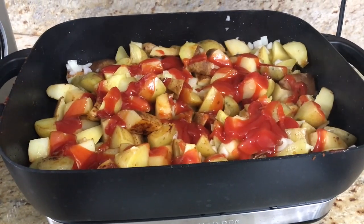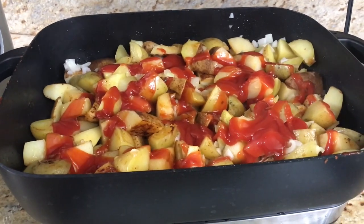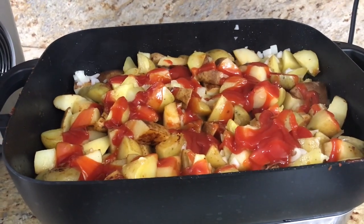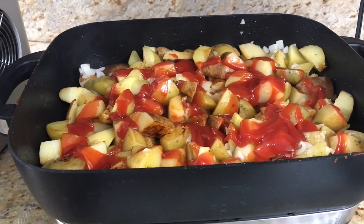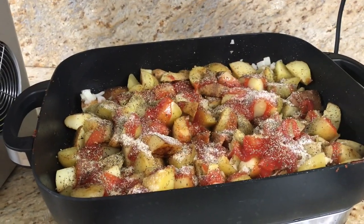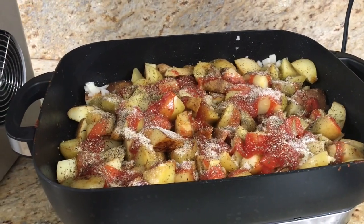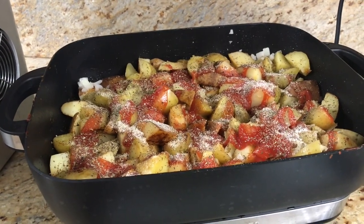I also cut up another onion to have fried onions with the potatoes with ketchup, mixing it all together — it will be delicious. You can add salt, pepper, garlic salt, or whatever seasonings you like. I put garlic salt, Italian seasonings, and lemon pepper on the potatoes. I know it sounds different, but I use Italian seasonings in almost everything I cook. Let's put the lid back on and let the potatoes finish.